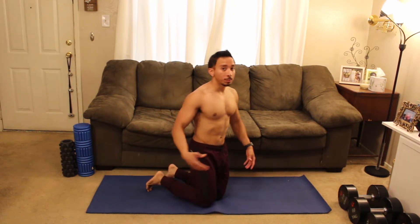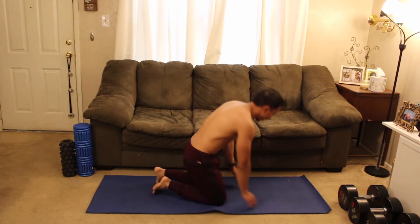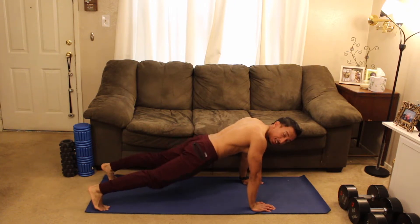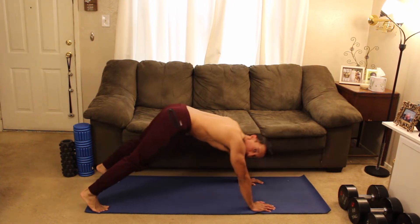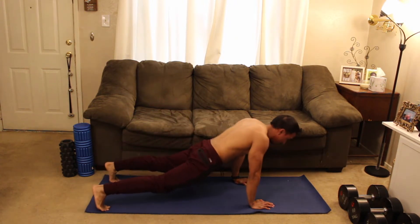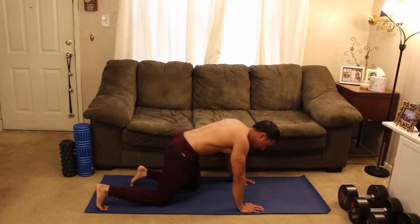We're going to be on the floor for our first movement. If you want to modify, please do — there's always going to be some kind of modification. Slow that pace down if you want to. First movement of the day: we're going to be in a plank position, just like this. Drive those hips up and tap your knee, then come back down. Nice little pike right here.